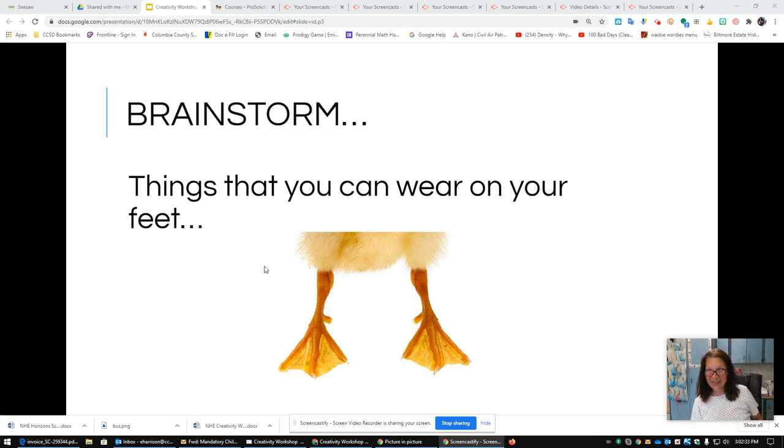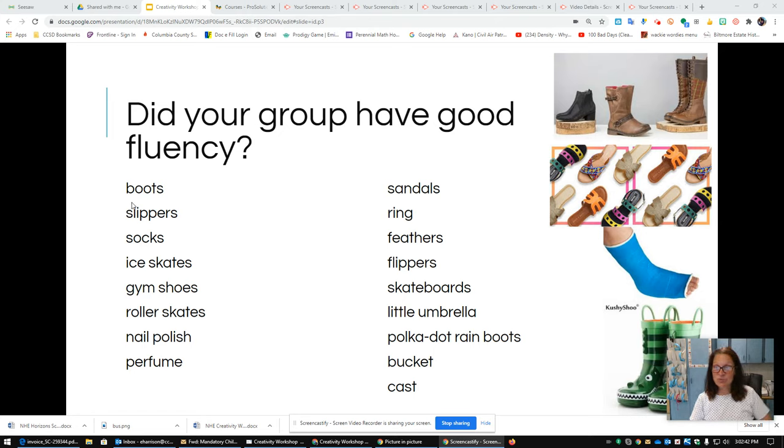Welcome back — I can't wait to see what you've drawn. Let me show you some of the things we brainstormed. We said boots — if you said a type of boot, like rain boot or black suede boots, that means you're adding details, good job. Slippers — it would have been even better if you said grandma's fluffy slippers or Susie's purple slippers; give me those details. We have socks — but what kind? Wool socks? Striped socks? Socks with holes? We also had ice skates, gym shoes, roller skates — all different types of ideas. We had polka dot rainbow boots — that's a good way to put detail into it.